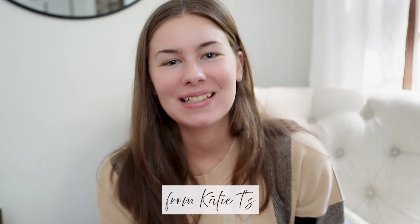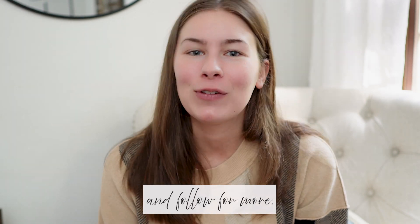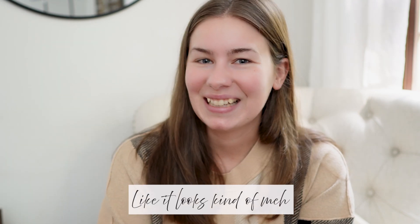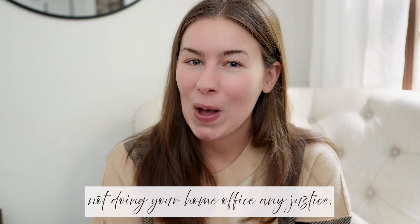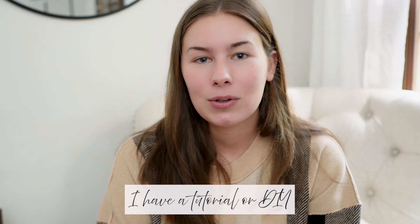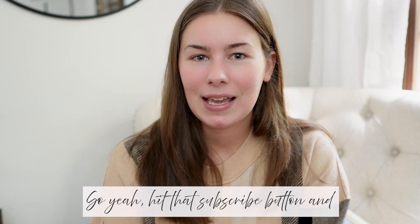Hello and welcome back! I'm Katie T from Katie T's Home. Quick note — hit that subscribe button! I'm new to YouTube and trying to build my channel. So, do you have a metal filing cabinet that just doesn't look nice? You don't want to get rid of it because it's practical, but it's not doing your home office any justice. I have a DIY tutorial on how I updated my metal filing cabinet — let's jump right in!